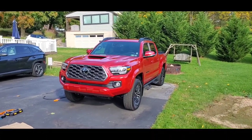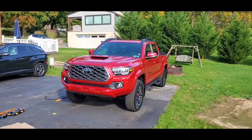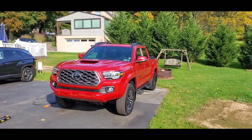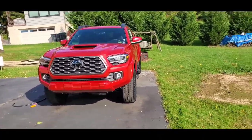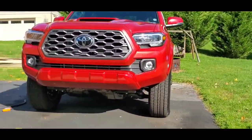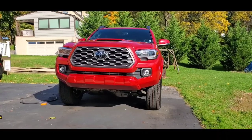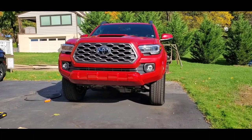I know there's a big draw to the third generation Tacoma world out there, so leave it in the comments. Did you take this off your TRD Pro? Did you notice any fuel consumption increase, or was it a negative thing to take it off? Yes, the skid plate is more exposed, but I'm getting this rust proofed — I'll give you more on that in another episode.